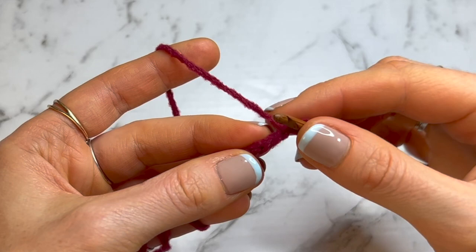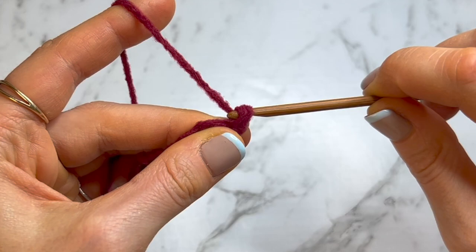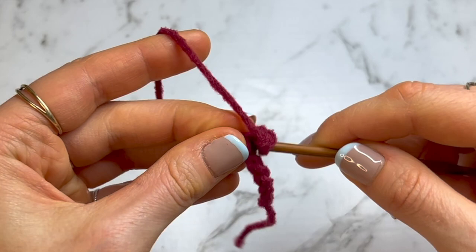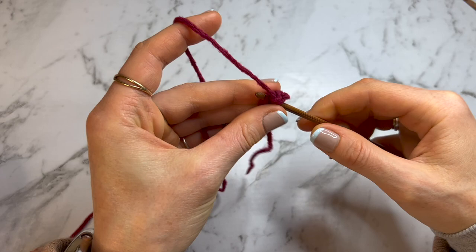Skipping that first chain, go straight into the second chain: insert, yarn over, pull through, yarn over, pull through two. Into that next chain do another single crochet — yarn over, pull through, yarn over, pull through two. Go down the rest of the row doing one single crochet into every chain, and you should have eight single crochets in this row.